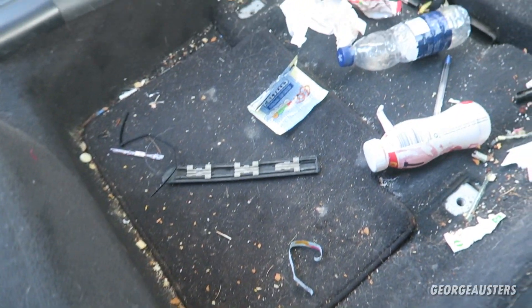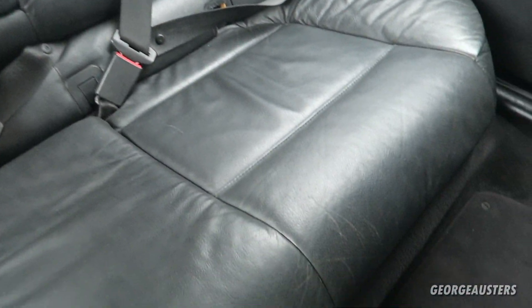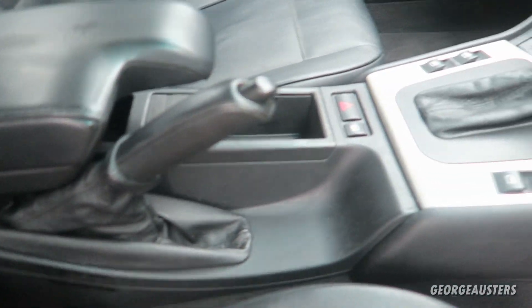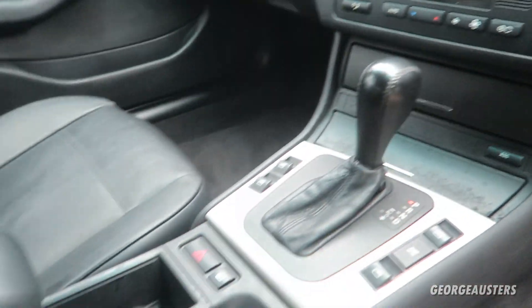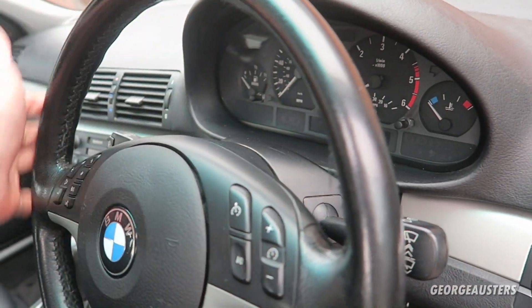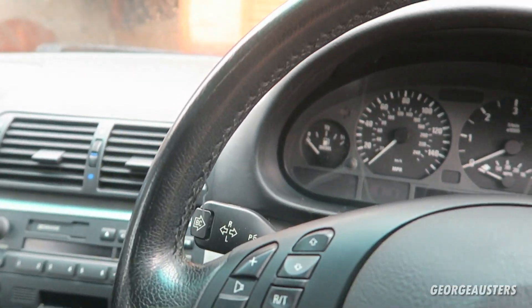Just look at the floors — try and remember how filthy they were before. The seats came up really nicely. It's got so much nicer in here now. The center console came up really nice. The steering wheel — could you believe this steering wheel has covered 205,000 miles? It still looks pretty fresh, with just some small wear marks, but it looks really, really good for the age and the mileage.